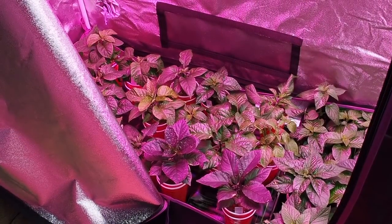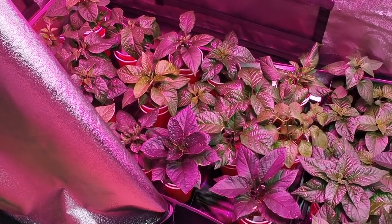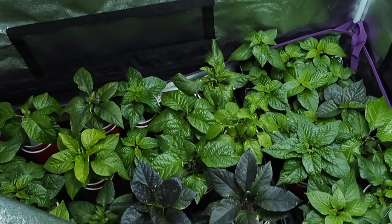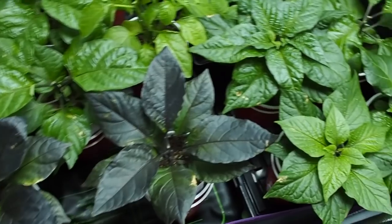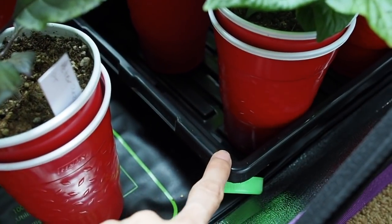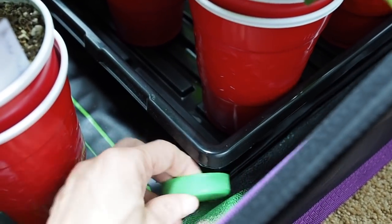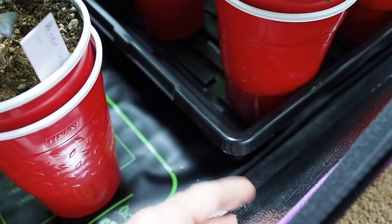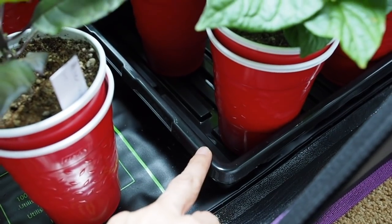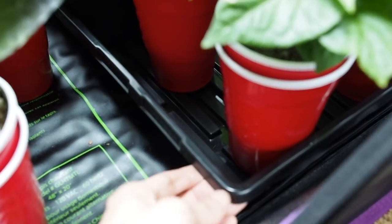Here we are in the other grow room — this is the grow tent where I have all the Capsicum chinense varieties. I'm going to turn off this pink LED light so we can see a little bit better. One thing I forgot to mention is these 1020 trays. These are from Bootstrap Farmer and they're super tough — those things are going to last many, many years. They're not cheap — I believe they're like $5 a piece, so I got 10 of those for $50. That's pretty expensive for trays, but these things will last a lifetime — they are super, super sturdy.